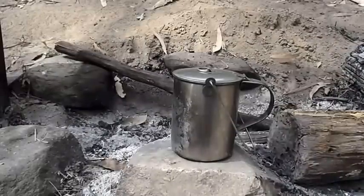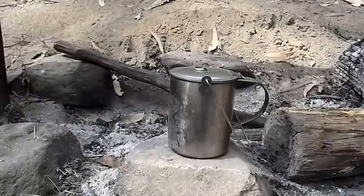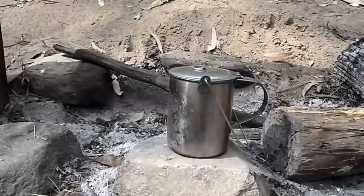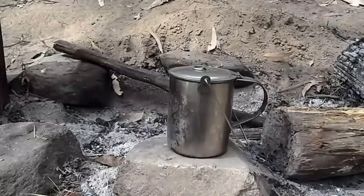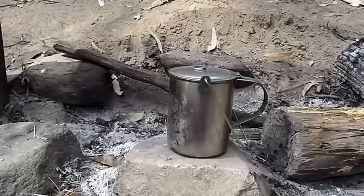G'day viewers, it's Dave from Bacterials Territory again, coming to you this morning with another product review. This morning, instead of doing a knife or a stove, I'm going to concentrate on another critical part of campcraft or bushcraft that's often overlooked - that's the container or the pot that you cook in.